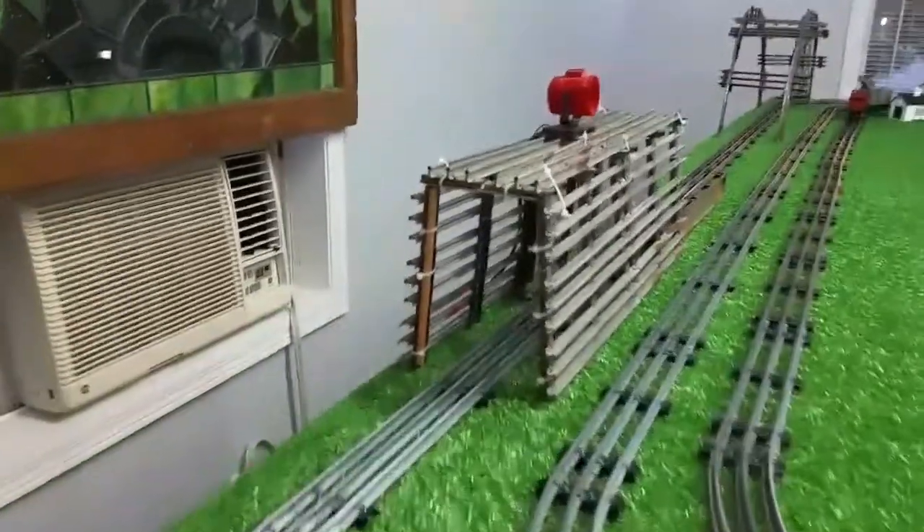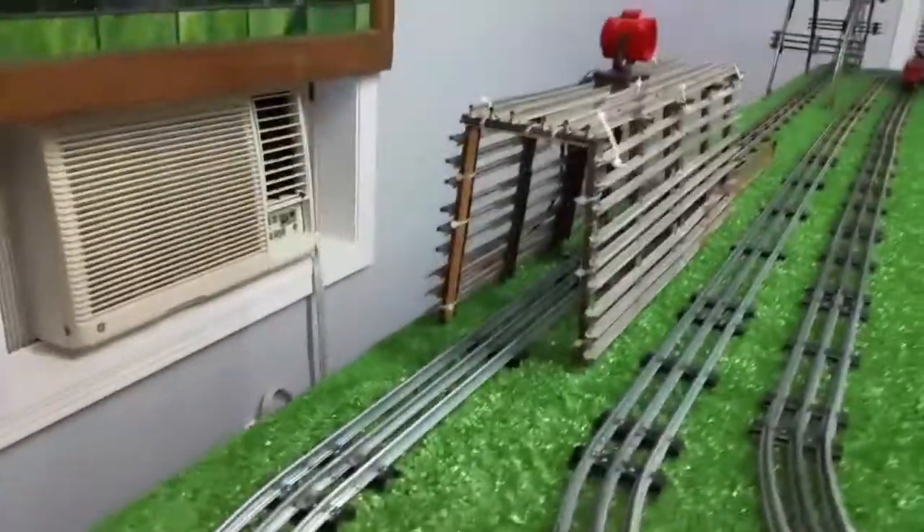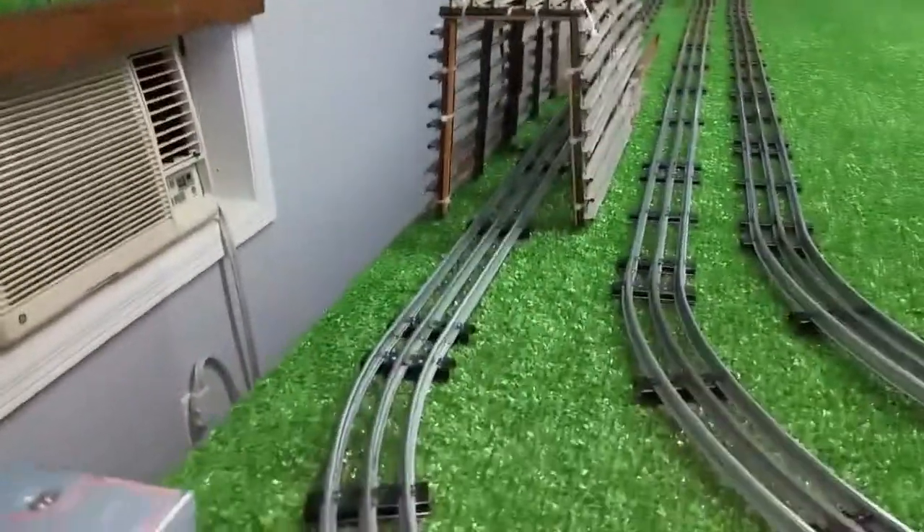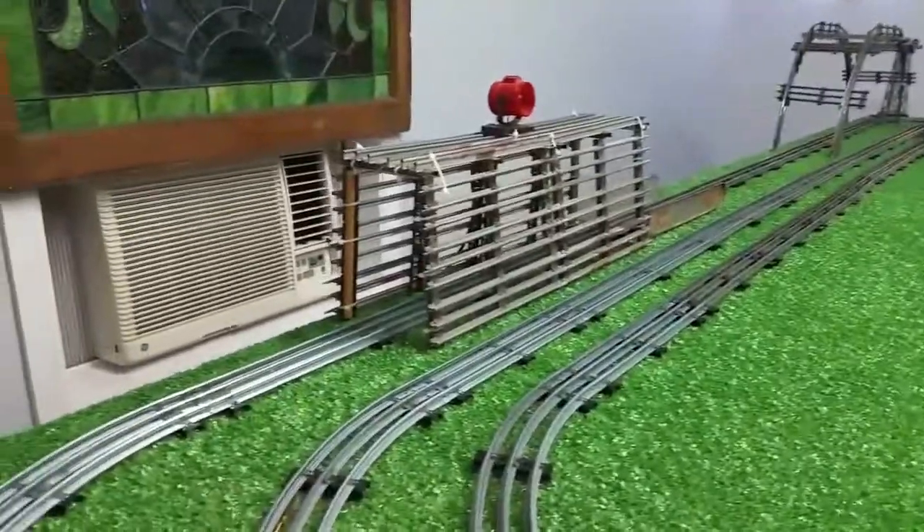The interesting thing about it is there are two tracks on top. So you could actually continue this all the way around and have two more rails on top of the rail it's covering.